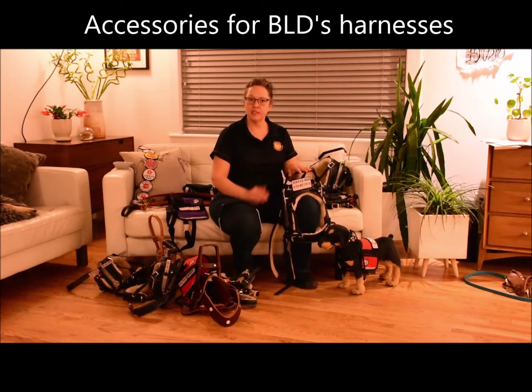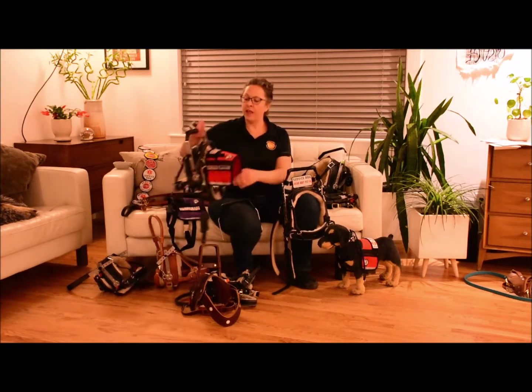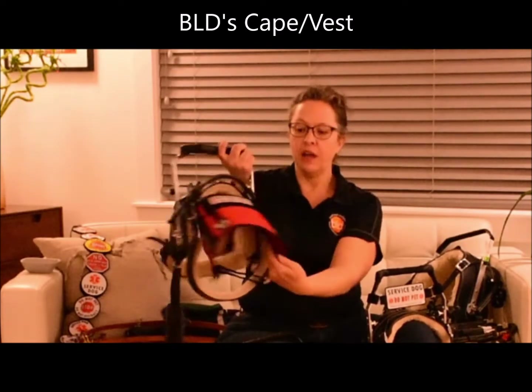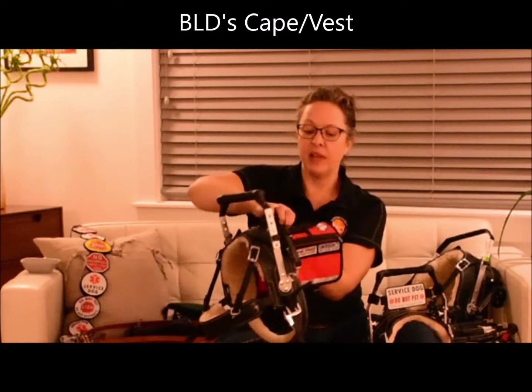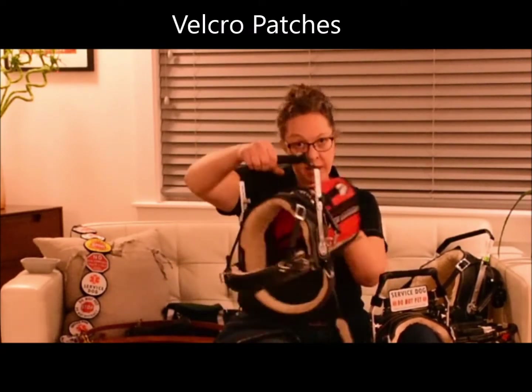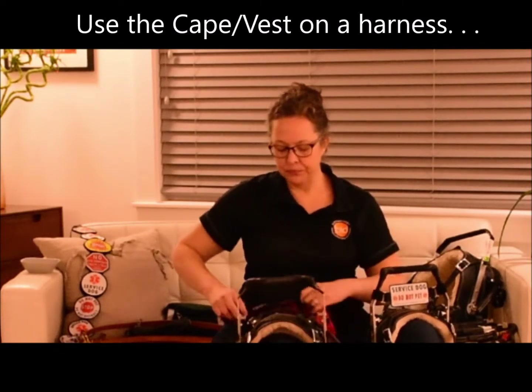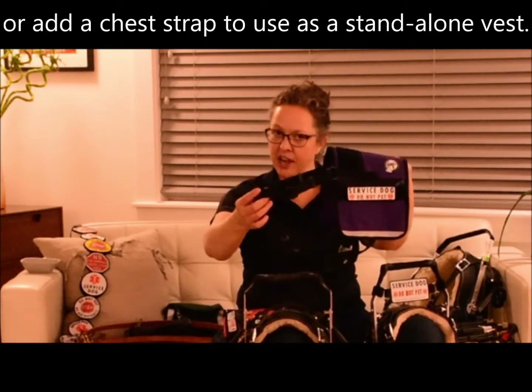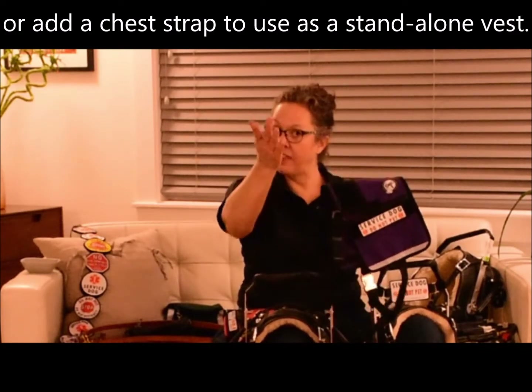We've designed accessories to work especially with our harnesses without interfering with their function. For example, you may want to add a cape to your harness — this cape has pockets and places to Velcro patches onto the harness. We have a variety of different designs available, and no sewing is required; you just Velcro the patch right on. This cape can be removed from the harness and also worn as a separate vest. With the chest strap, it can be an everyday vest and then switched over to use with your harness — multi-purpose equipment designed to be changed around.